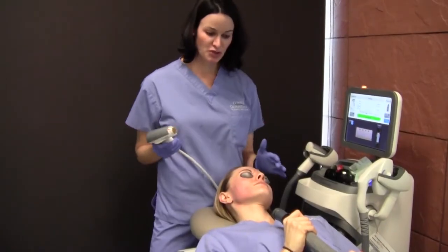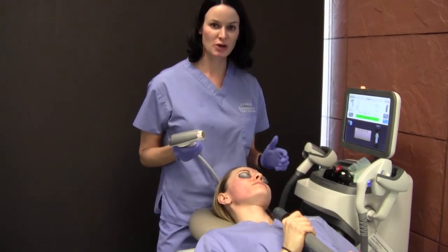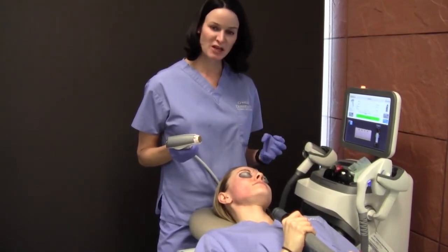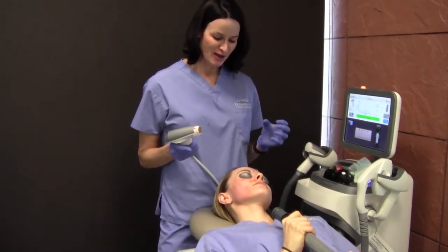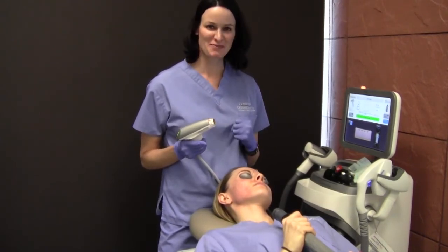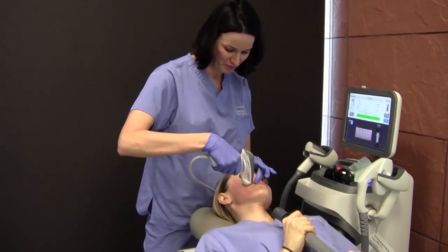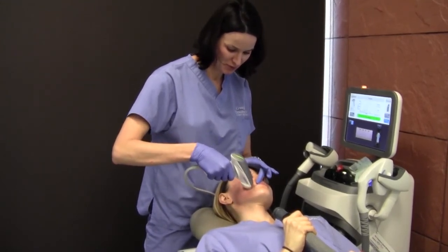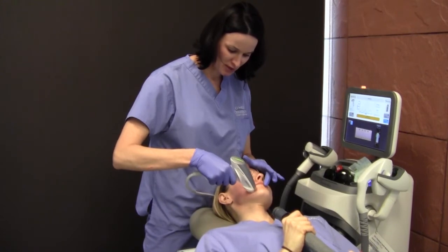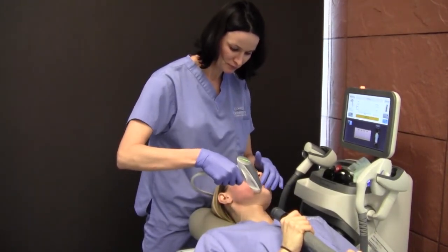When I do most laser procedures, I give patients this Zimmer hose. It's a little hose that shoots out cold air, and it does help take away the sting of the laser. I think it's also a good distraction technique — patients just like to hold and squeeze something while they're going through a treatment like this. Do you feel that kind of takes away a little bit of the edge of the sting? Yeah, it does. It's definitely a good distraction.